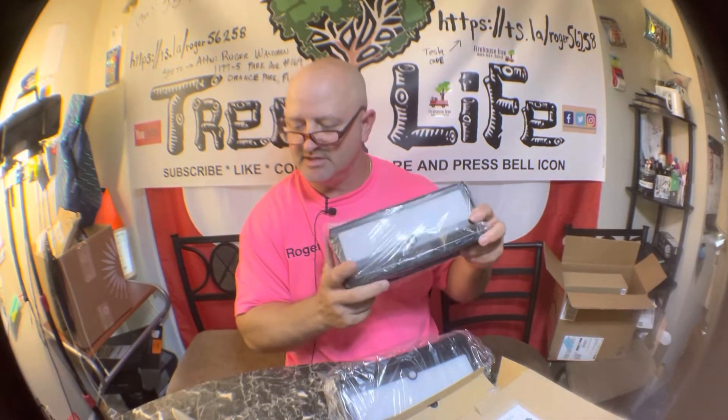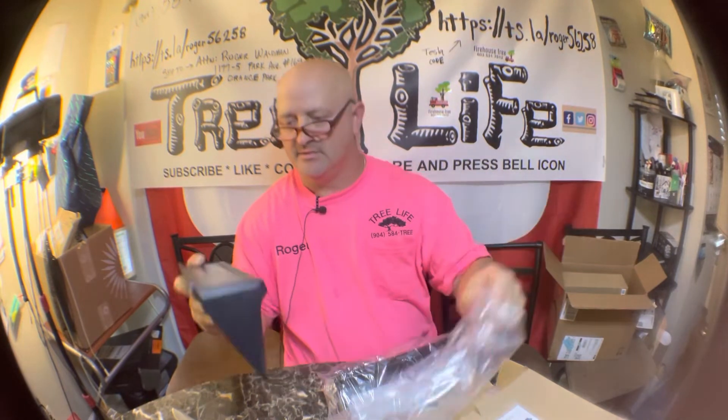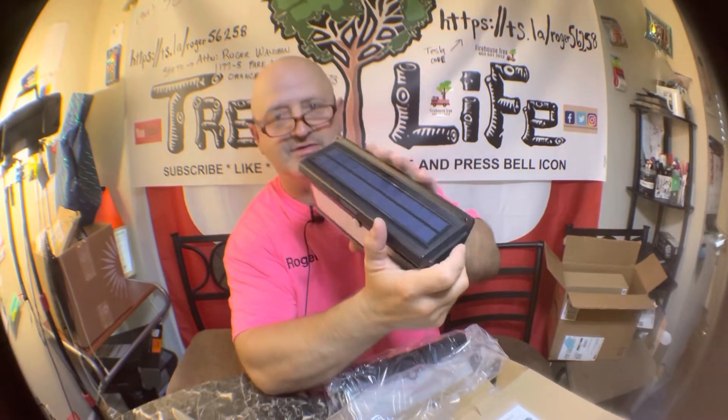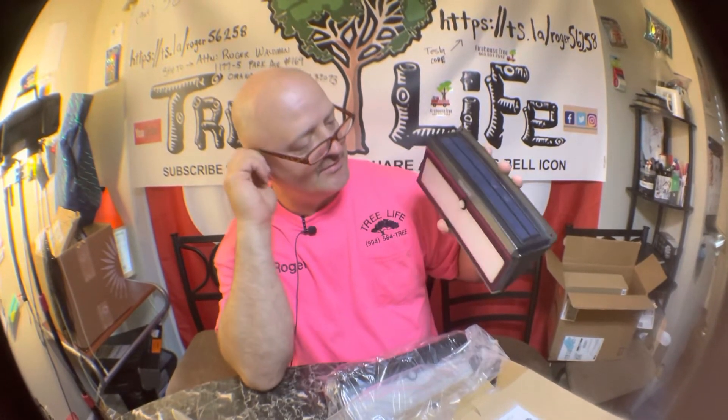They're $23 bucks a piece, you get two of them for $50. So I bought these two because instead of running wires, you just put a screw right here, right there, and boom — you got solar lights.